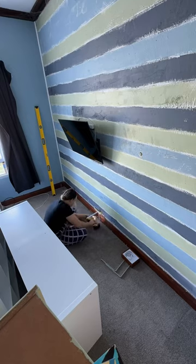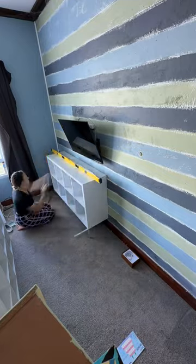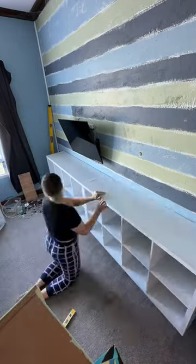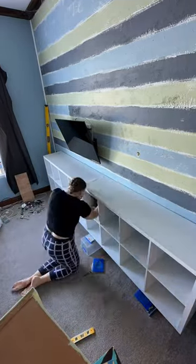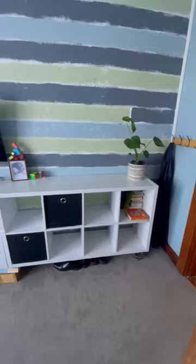I used brackets to go underneath to hold them up, to give it like a floating effect, and then secured them to the wall underneath as well so they wouldn't be moving forward. I do also need to make some legs for these — currently I just have a book and a wooden thing underneath them to give that extra support.